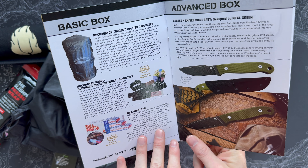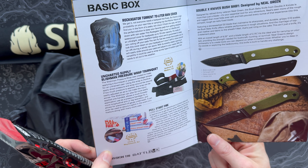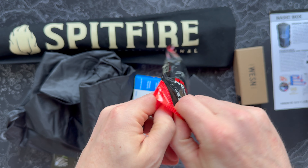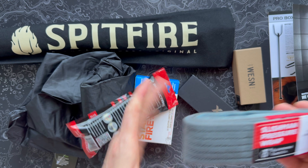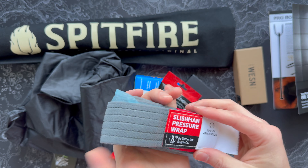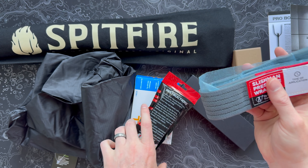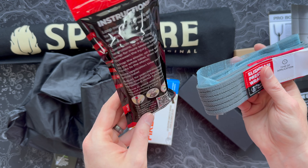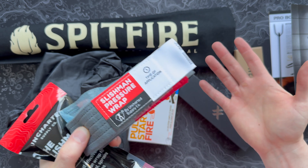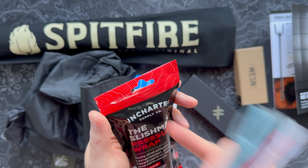That's my only lukewarm comment this month — everything else I'm seeing I'm pretty pumped about. From Uncharted Supply, which makes some really great stuff — I checked out one of their survival kits on our blog ages ago — we have the Slishman Pressure Wrap Tourniquet, which is a stretch tourniquet. It's a really nicely made elastic tourniquet that you can wrap around multiple times and cinch down to stop blood flow. Definitely keep one of these in your emergency medical kit, and learn how to use it — practice even — because this is one of those items that can actually save lives. It looks like they have a QR code for instructions, and I like seeing stuff like this that adds to your kits over time.